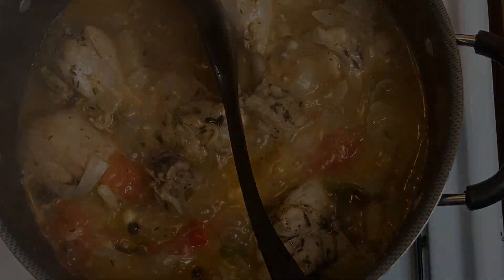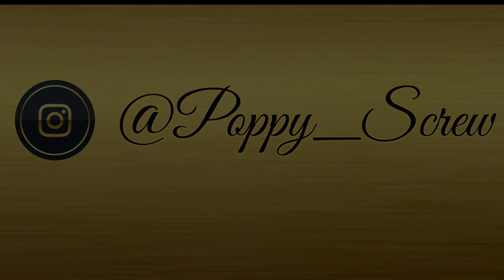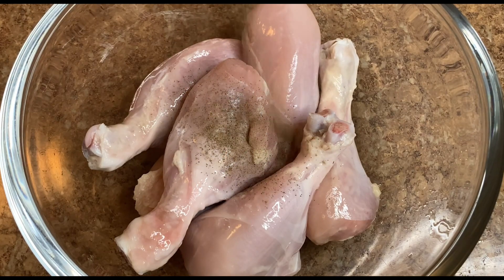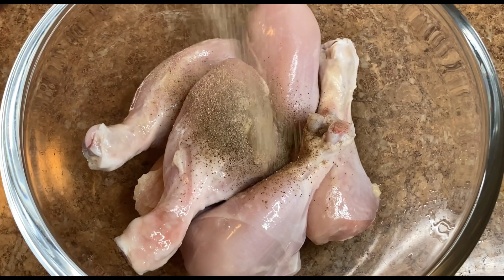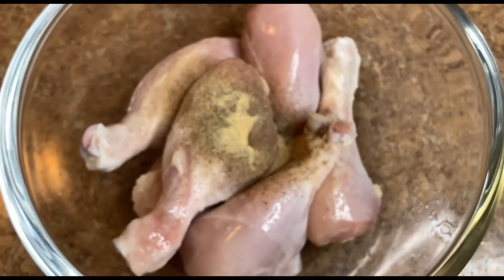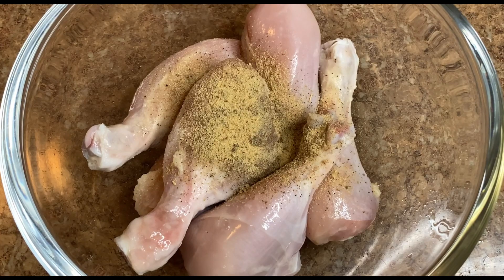Back at it again with another one, family. It's the stew chicken Jamaican style episode, let's go. We have some chicken legs that we're going to season lightly because we have a flavor upgrade coming soon. We start off with some black pepper, some garlic powder, some all-purpose seasoning, and some dry thyme.